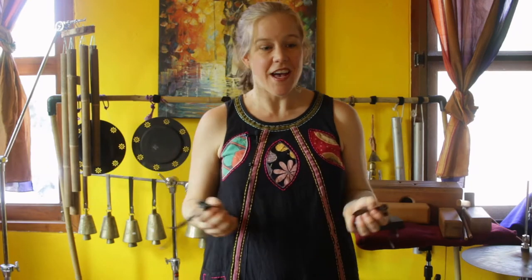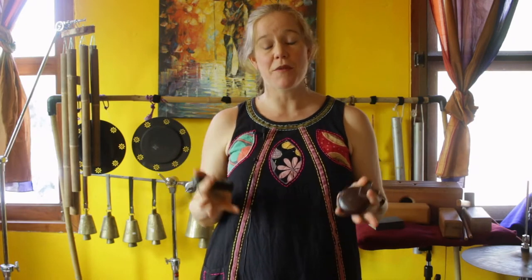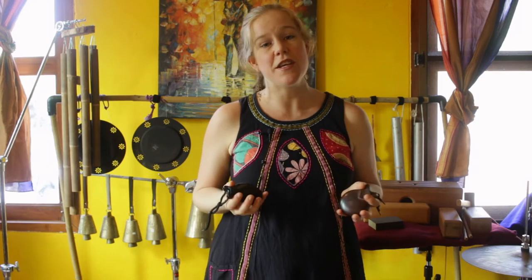Doing all these castanet videos just makes me love the castanets and think about getting some more. What I would like to hear from you is what are your favourite models, makes, and brands? Please feel free to share that information with me in the comments below. I look forward to hearing from you and see you in the next video.